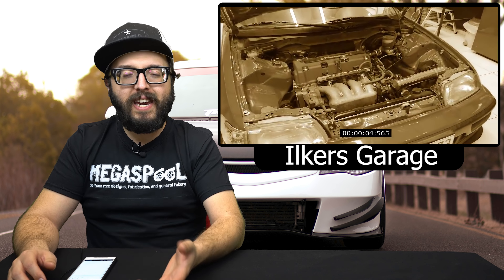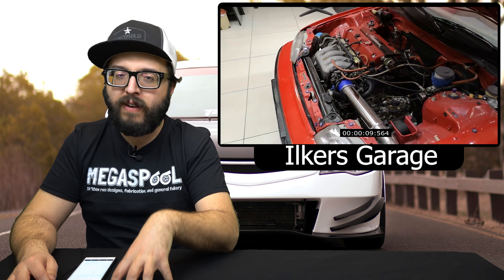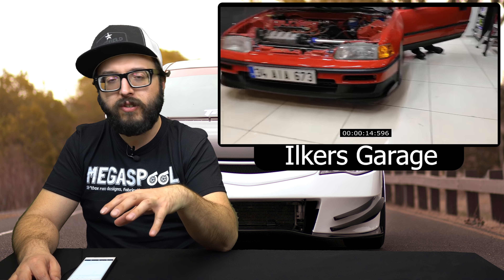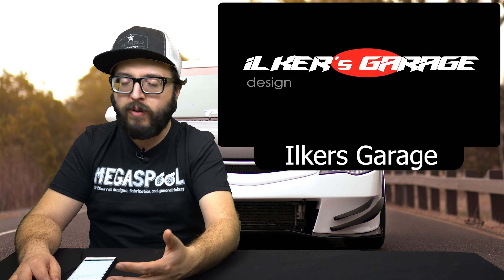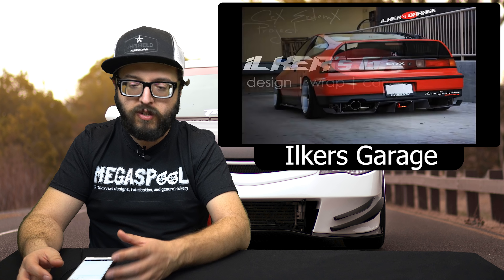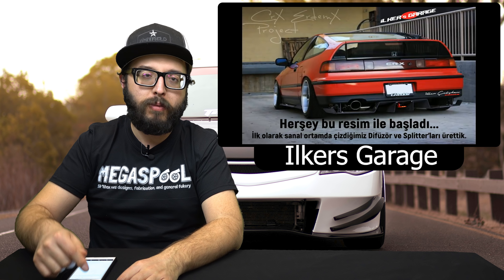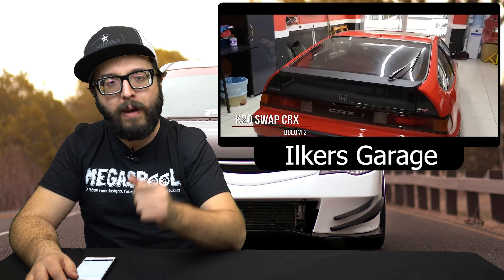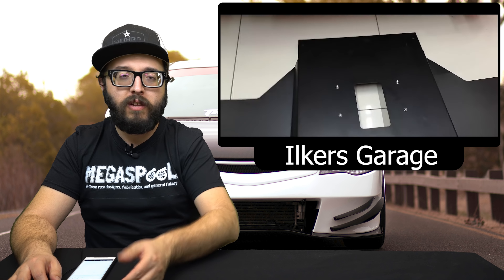Last but not least, I'm bringing up Ilker's Garage one more time because this is part two of the K20A2 refresh installment. It's one of the cleanest cars I've seen on the channel. It's really cool out there in Turkey that they just keep grinding away — it's one of those channels where I don't understand anything they're saying but the music is really good and I can see the effort and the parts and all the stuff they're actually doing on the car. If you guys haven't checked out Ilker's Garage, absolutely do so. Everybody's information is in the description below.